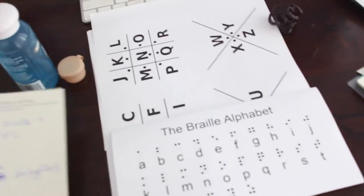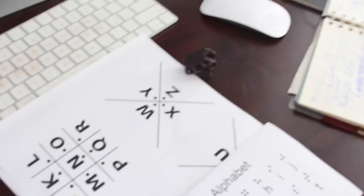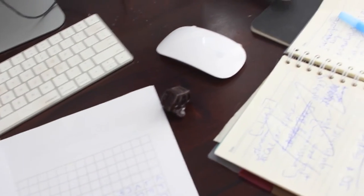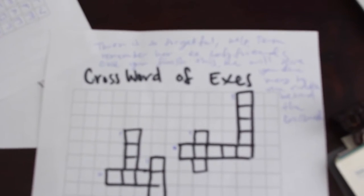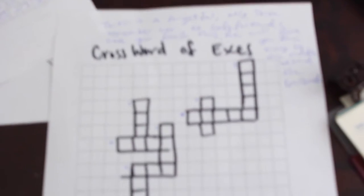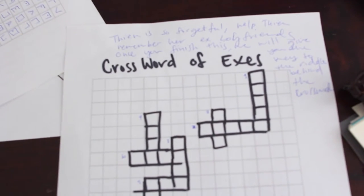My puzzles are all set in the bedroom, closet, and bathroom of the master bedroom. The first puzzle is a crossword I made with all my ex-boyfriends' names on it. The clue says: 'Help Tin remember her ex-boyfriends — once you finish this, we'll give you the key to the riddle behind the crossword.'